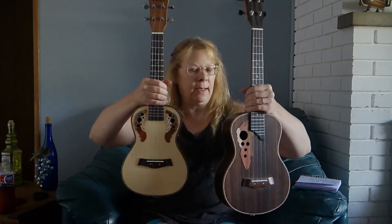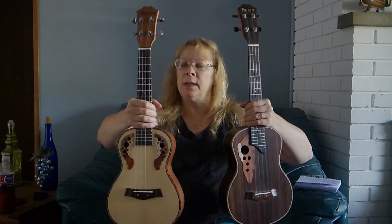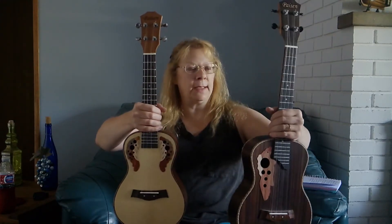This one is the Concert and this one is the Tenor. This one is 23 inches and the Tenor is 26 inches.